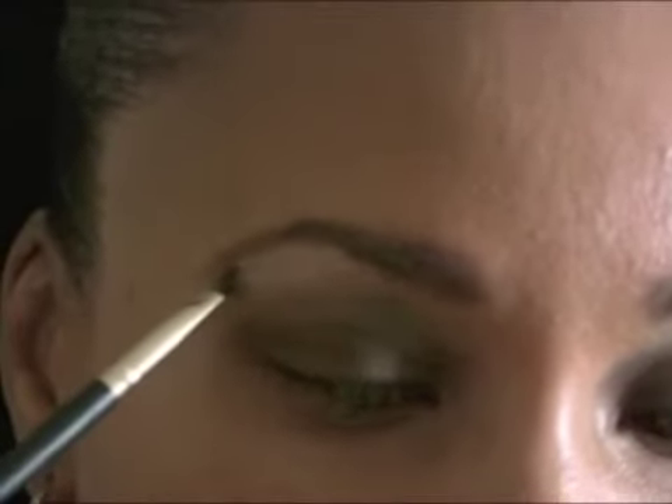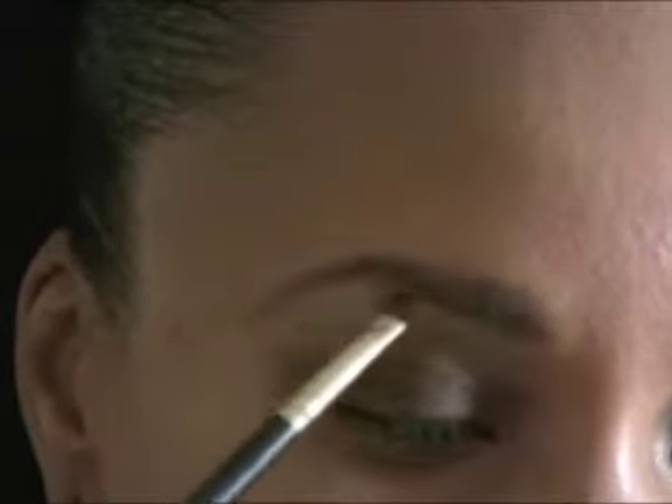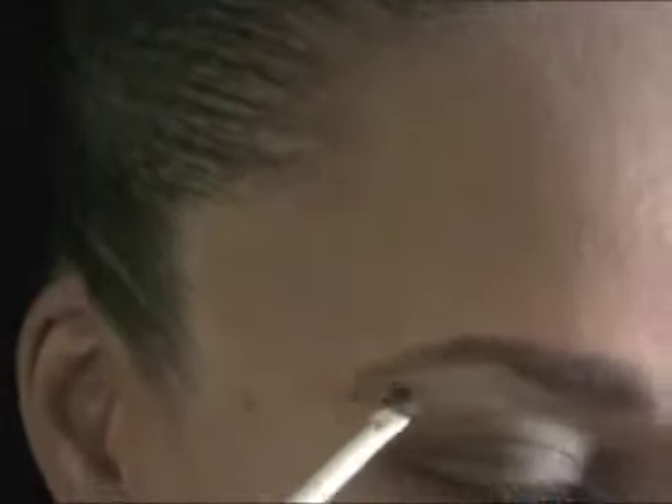Here I'm combining those two colors — that's my highlight — and applying that to my brow bone. Just blend that out and blend all the colors together.